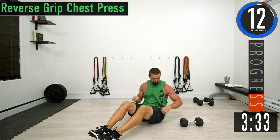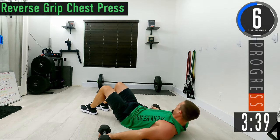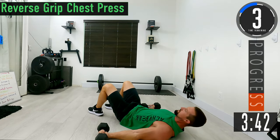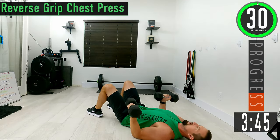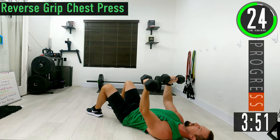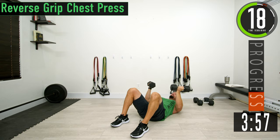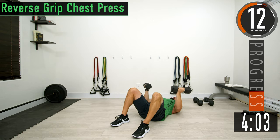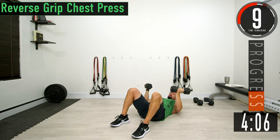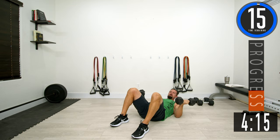Next exercise is a reverse grip press. Our palms are going to be facing up towards us the entire time. Hips stay on the ground. Curl the dumbbells up, press up and tap them together. Palms stay facing up towards your head the whole time. Keep pushing — burn that chest up.